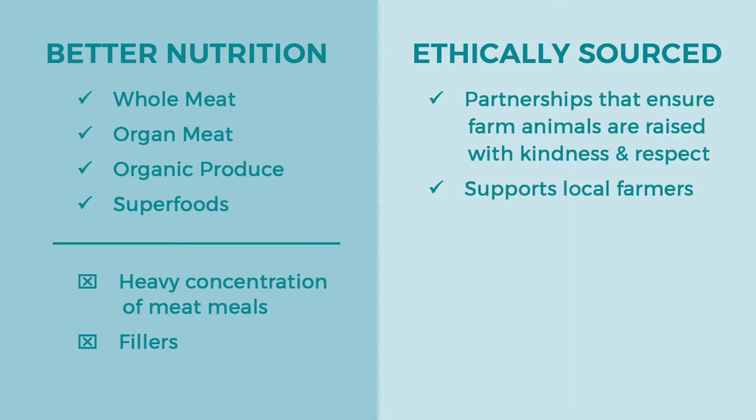Open Farm does this ethically by partnering with Certified Humane and the Global Animal Partnership to ensure their ingredients are produced sustainably. You won't find any GMO products in their food, and all animals used — chicken, turkey, beef, lamb — are raised without added growth hormones or antibiotics. They're cage-free, pasture-fed, grass-fed animals raised by farms that are regularly audited to ensure they meet these standards, which also supports family farms.